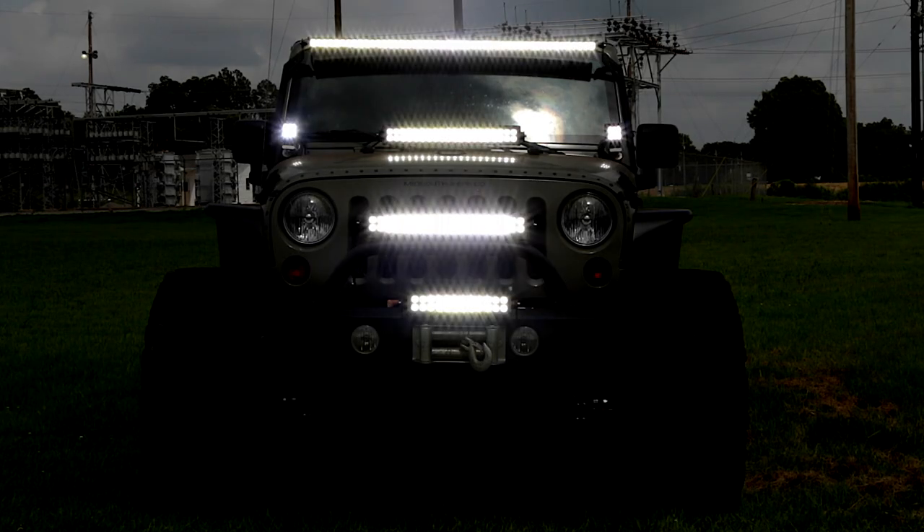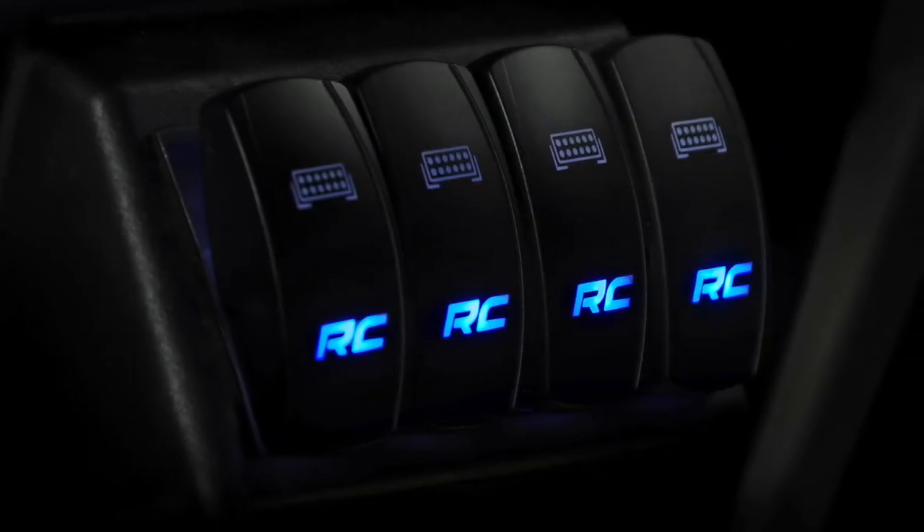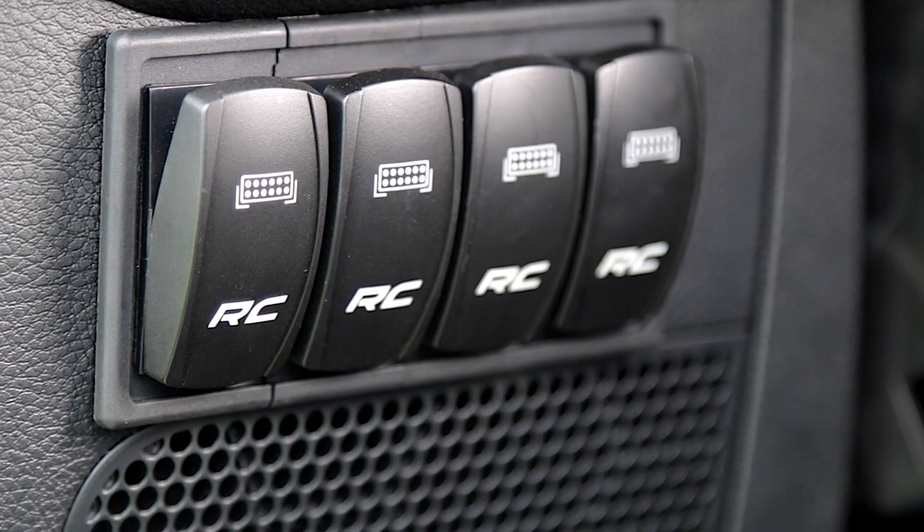These 20-amp, 12-volt on-off rocker switches feature a laser-etched LED light bar icon and the Rough Country RC logo, illuminated by a blue LED backlight that looks great in any interior.